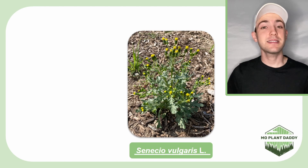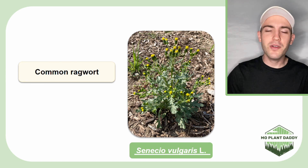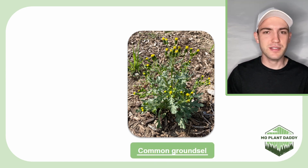Hi everyone, today we're going to be learning about Senecio vulgaris L, otherwise known as common ragwort, old man of the spring, and common groundsel.